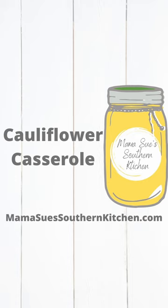Welcome to Mama Sue's Kitchen. I found a recipe — a cauliflower casserole.